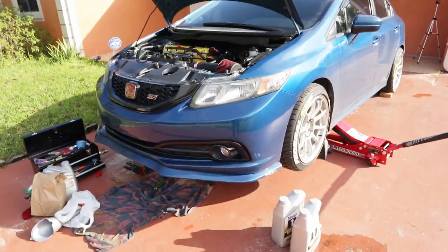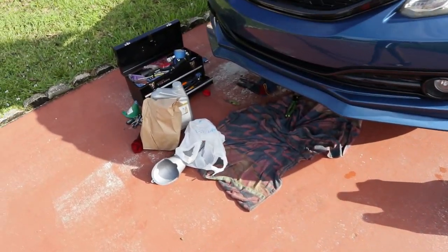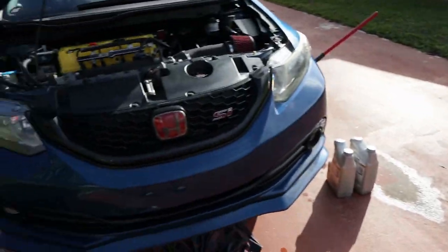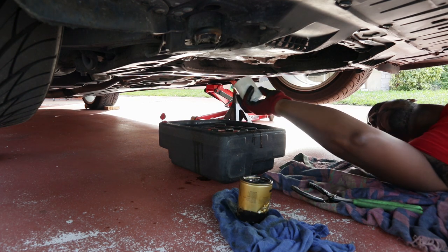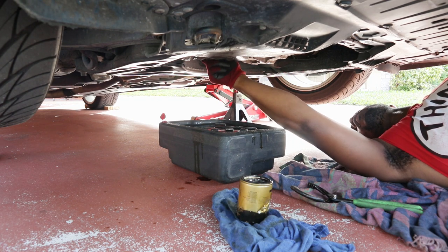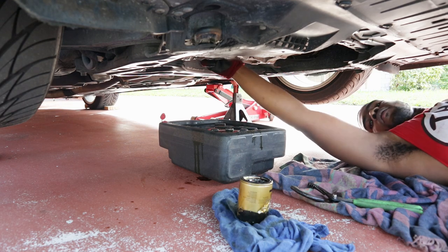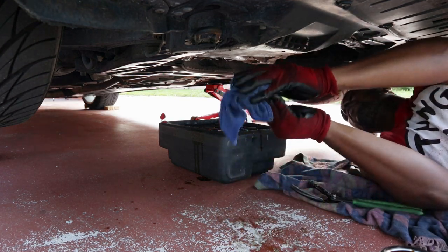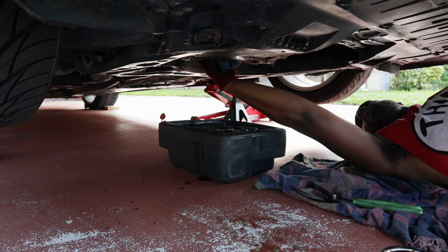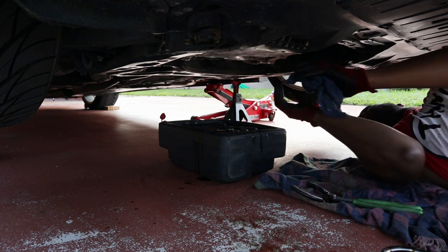Hopefully that helps. If it doesn't, I do have a V-Stack that I'll probably throw on if temps are still too high. And if I start running lean, I'll probably just take out the V-Stack and put the intake back on. But yeah, looking good so far. It feels really nice out today.